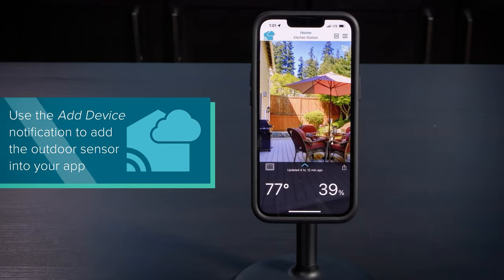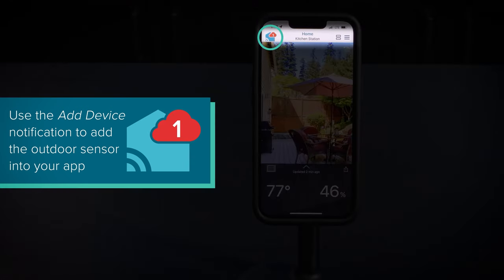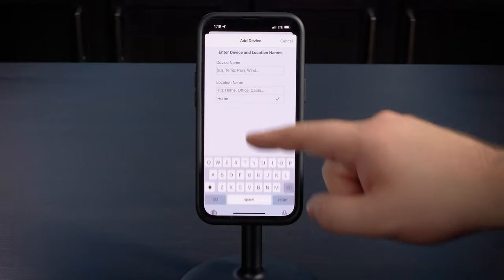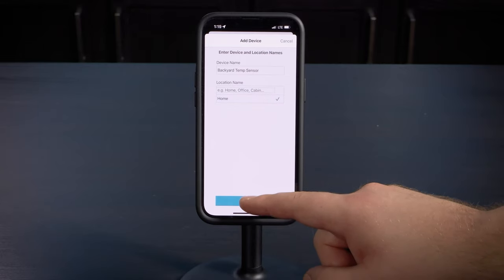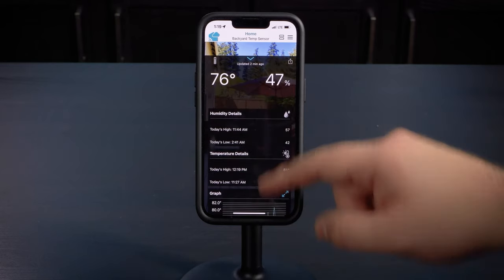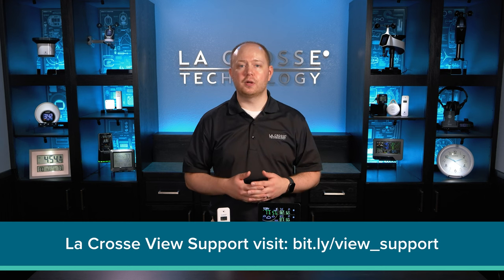Within the next 15 minutes you should receive an add device notification in the app, indicated by the red cloud icon on the top bar. Simply tap this icon and then the add button to the right of it. Give the sensor a device name, assign it to a location, and tap done below. Your outdoor sensor data will now appear as a separate device page within the app. If you're having any issues with Wi-Fi, sensors, or would just like to know more about how the La Crosse View app works, check out our support site for details about these topics and more.